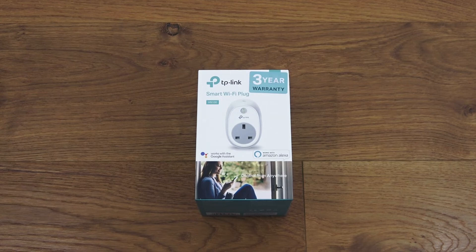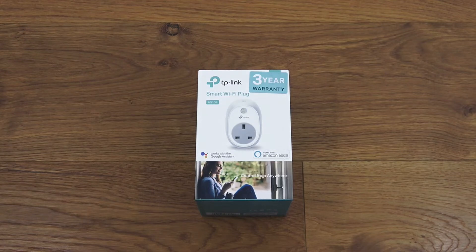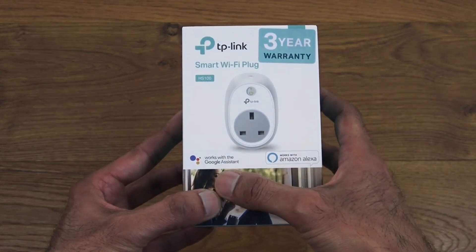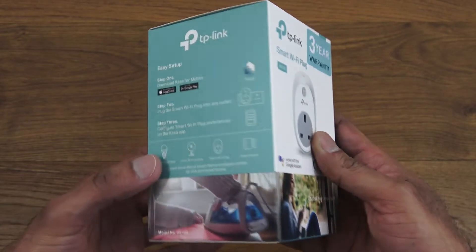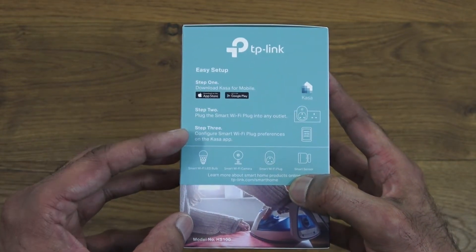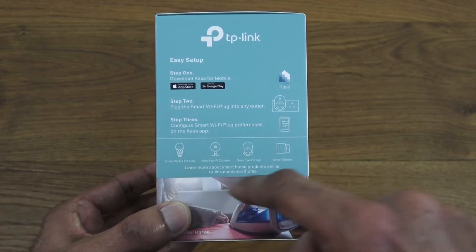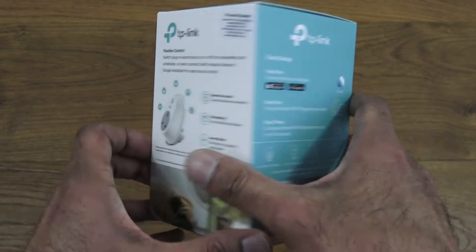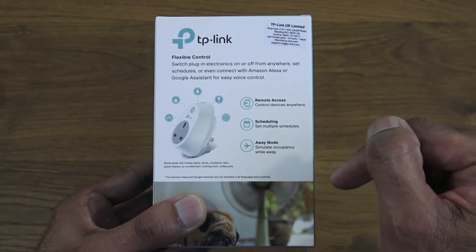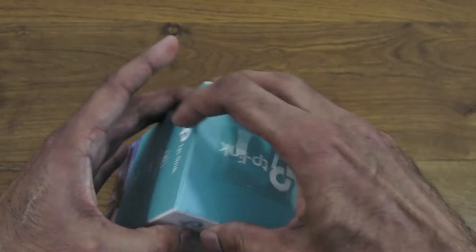Today we're unboxing a smart Wi-Fi plug by TP-Link — details are in the description below. Looking around the packaging, it comes with a three-year warranty and is compatible with both Google Assistant and Amazon Alexa. Easy setup: just download the app, plug in the smart plug, and configure the device using the app. Features include remote access, scheduling, and an away mode to simulate occupancy while you're away.